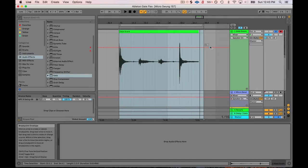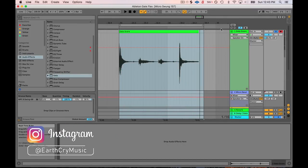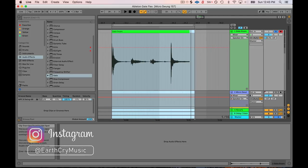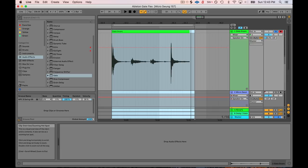Hey friends, today we're going to go over Ableton Gate, which is probably the most unsung hero of Ableton devices. It's got just so many different uses, and you can really clean your mix up by using Ableton Gate.